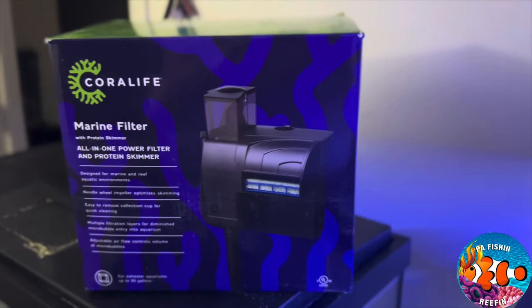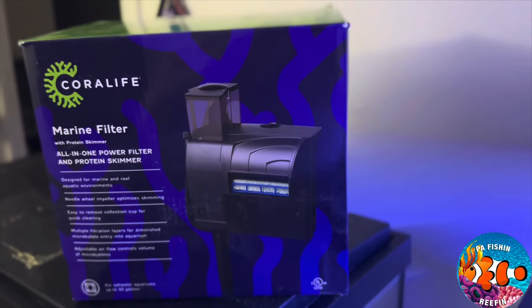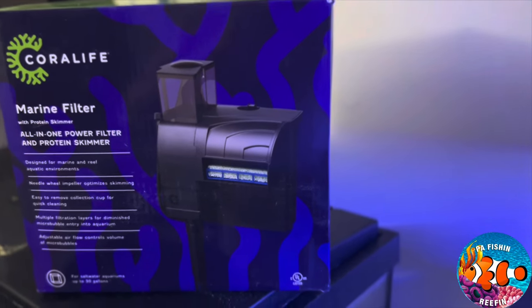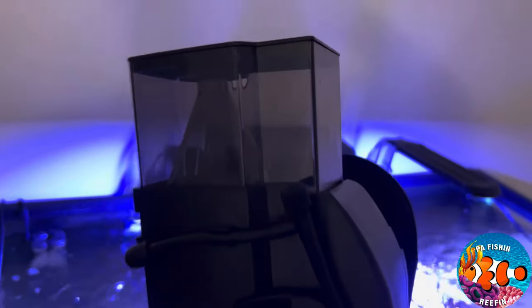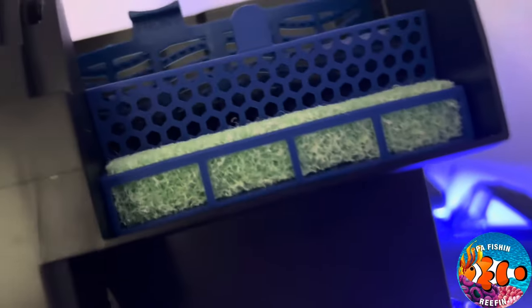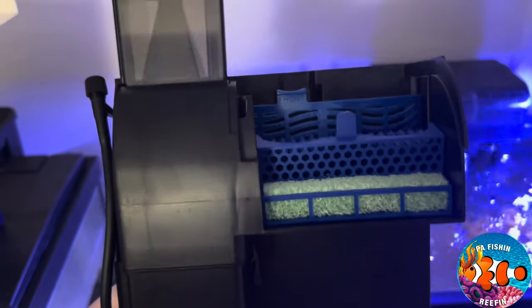We're going to go ahead and open this up, put it in, and clean the filter media out with tank water to jump-start the cycling of this filter. I managed to put it together — the protein skimmer is assembled. All I had to do was connect the airline tubing to the main filter, connect it to the top and to the protein skimmer, and put the filtration sponge in place. I'm also going to add some Marineland bio rings to help.